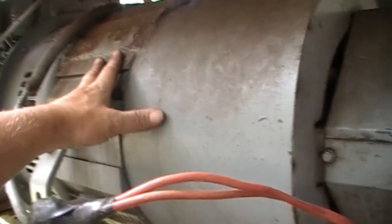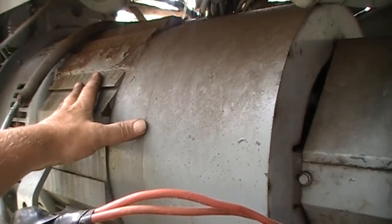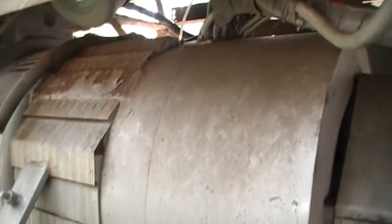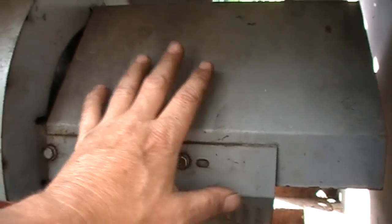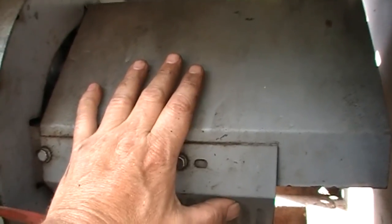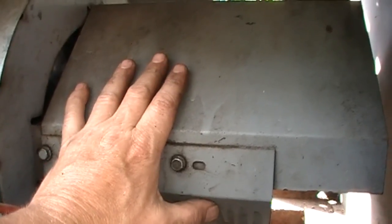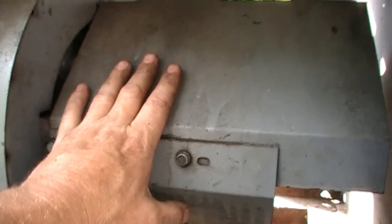The first thing we need to know - this part of the machine right here is the generator part for your welding. You've got your welding leads coming out of there and this is the part that actually generates the electricity and amperage for welding. Down here is the generator part that produces 120 and 240 volt for the generator outlets. When you're out on a job site, you can plug in an angle grinder or something to prep your metal to be welded.